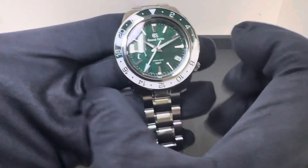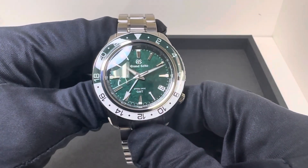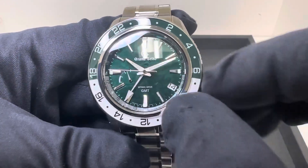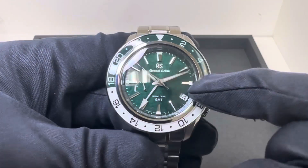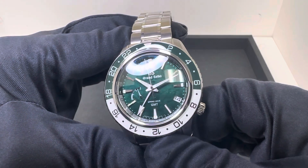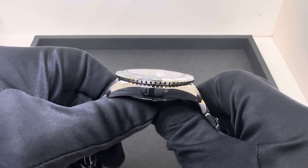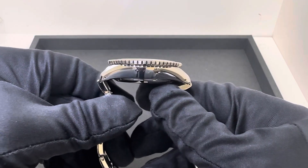Case dimensions: I measured straight across the 3 to 9 across the case at 43.8 millimeters. The crystal I measured at an even 31 millimeters — that's not from the outside of that stainless steel inner ring. So you have a wider case, but the actual viewing of the dial is quite smaller than the case at 31 millimeters, which I think makes this more wearable for some folks. We have a 14.8 millimeter thick case, 50.4 from lug tip to lug tip.